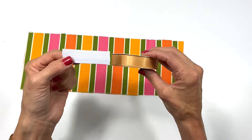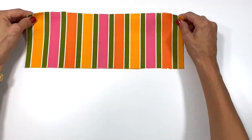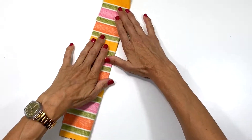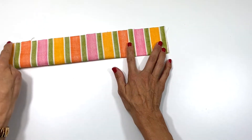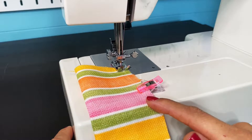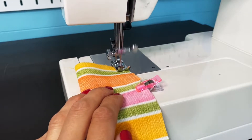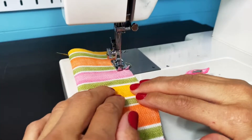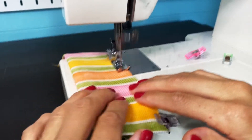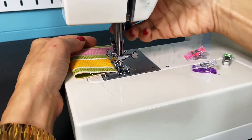The first thing you're going to do is fold your fabric rectangle in half with right sides of the fabric touching. You're going to sew it like a long pouch — close off one end and leave an opening on the other. I'll be sewing with about a quarter-inch seam allowance and a stitch length of two and a half. Pivot when you get to the corner.